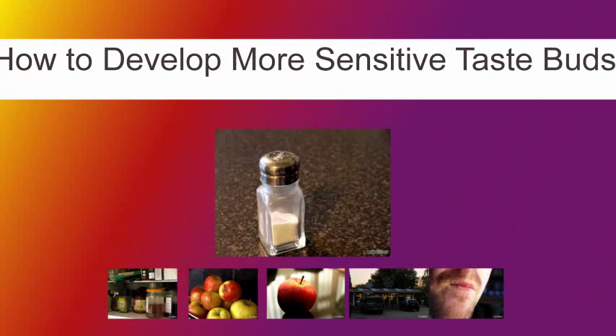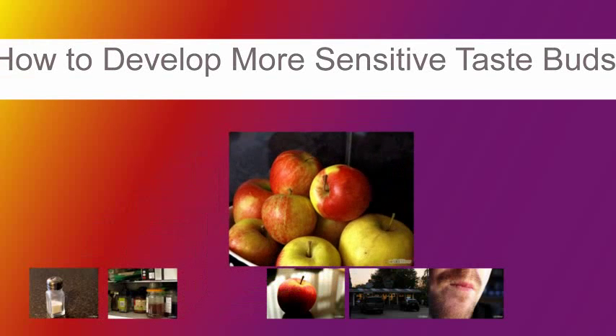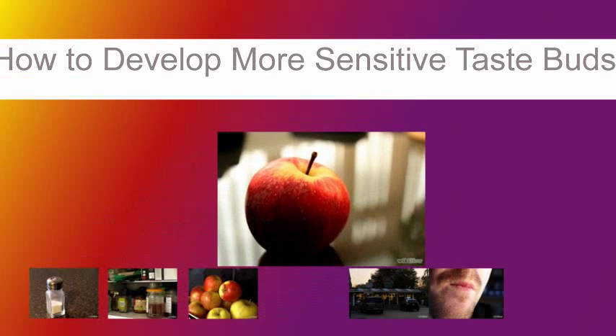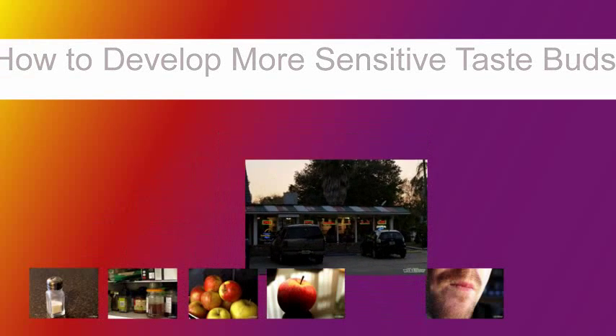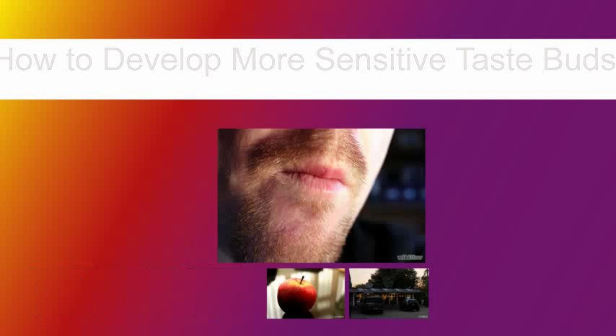How to Develop More Sensitive Taste Buds. A crucial part of good cooking and gastronomic skills is an experienced and sensitive sense of taste. The problem is, few people have it or are aware of it, so here is a way to develop it so you can taste more flavors.